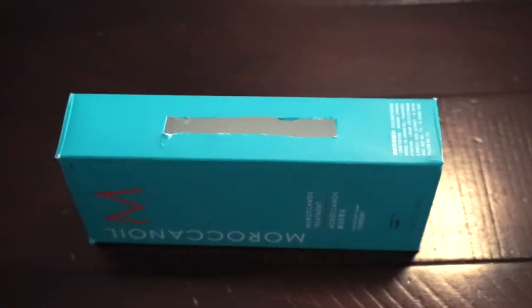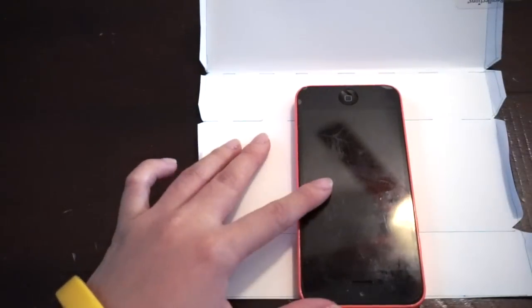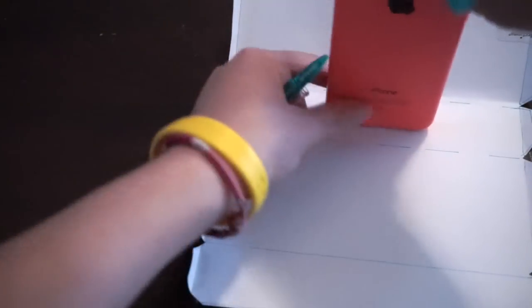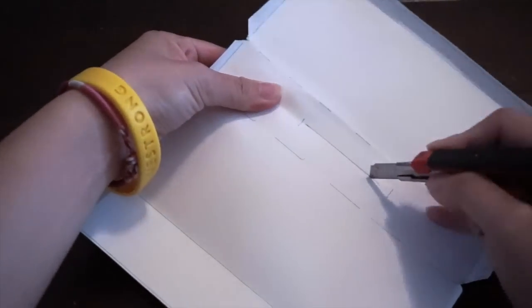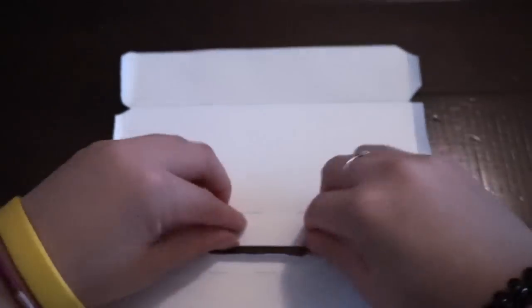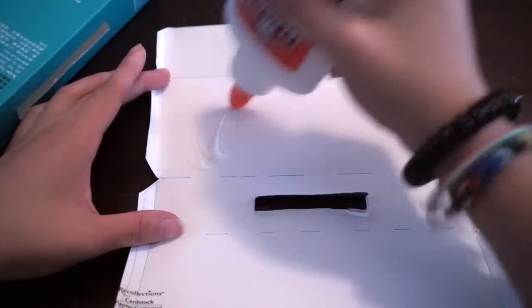Then what you need to do is open a hole in the box and the paper. Basically you can use any phone — I just use my phone and trace the bottom of it to see how wide my phone is. Then use your craft knife to open the hole and fold it into the two sides.